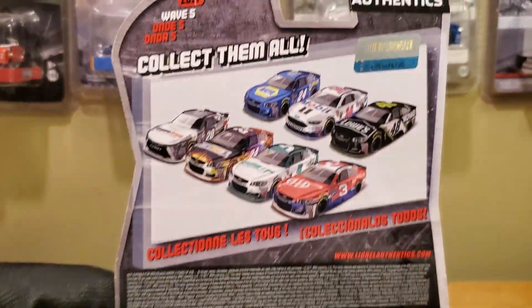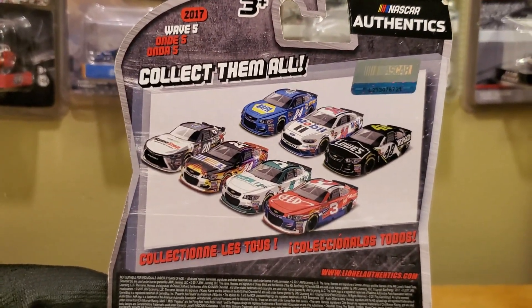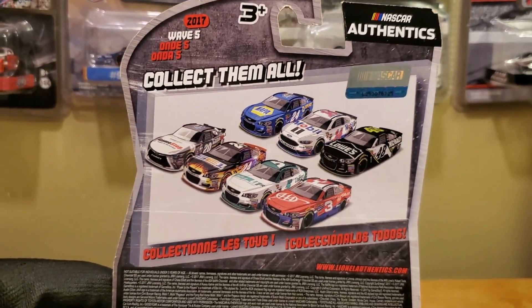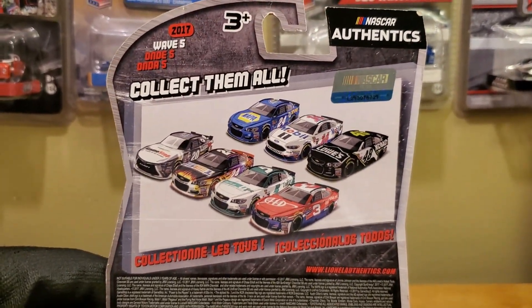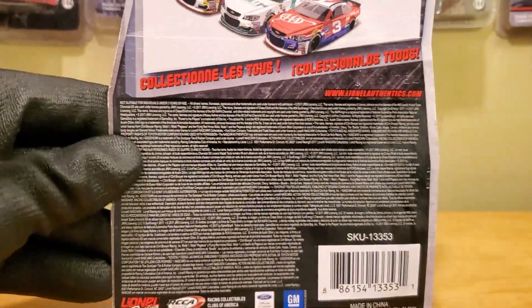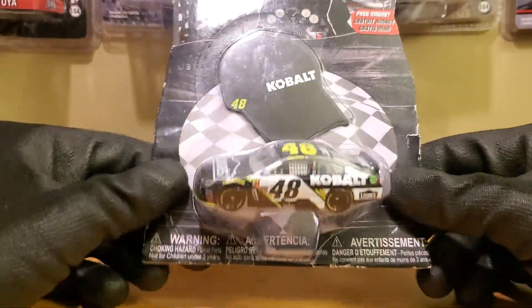If you guys really want to feel old, here's all the other diecasts that were released. Look how small an amount of cars we got — only seven cars. This is before we had liquor colors, guys. Times were a lot more simpler back then. Look at all those copyrights. Anyways, enough of me just looking old and showing off an old diecast — well, this ain't too old.